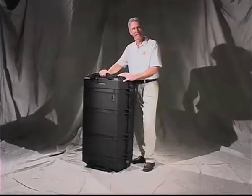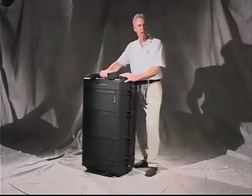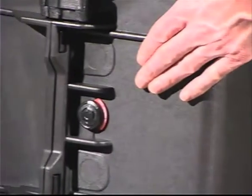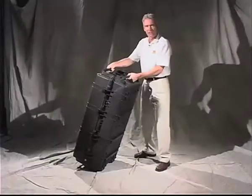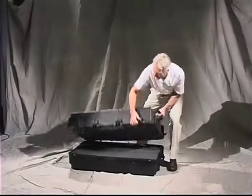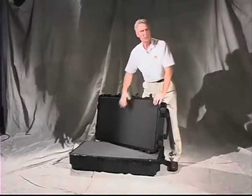The 1780 case is also available in a commercial configuration. The 1780T is for transport and it uses our standard automatic purge valve that prevents vacuum lock by balancing the internal and external air pressure. The 1780T case has a 50-50 split and you can order it with or without the pick and pluck foam set.